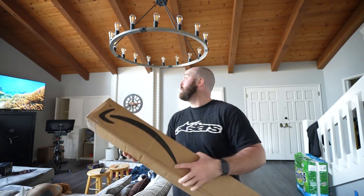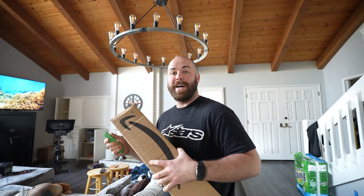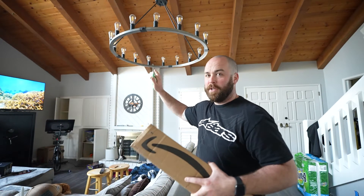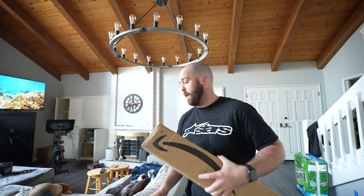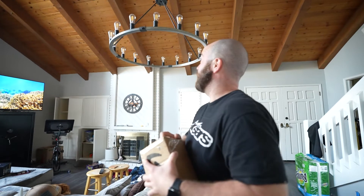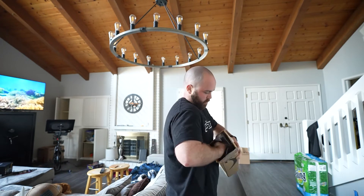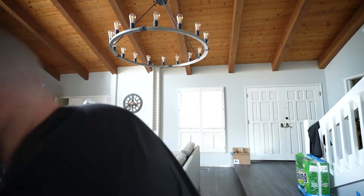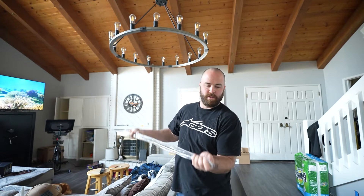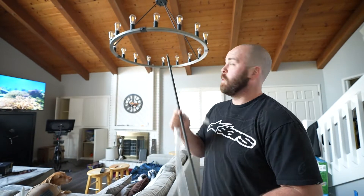We finally got the missing piece from the company we ordered the light fixture from. When it arrived it was broken — one of the arms has two hooks on the ends and one hook was broken off. We'd been using it with a modification, but we really needed the light because it's super dark up there. The replacement arm arrived, so we grab a ladder, put it up, and now we can check out the light properly.